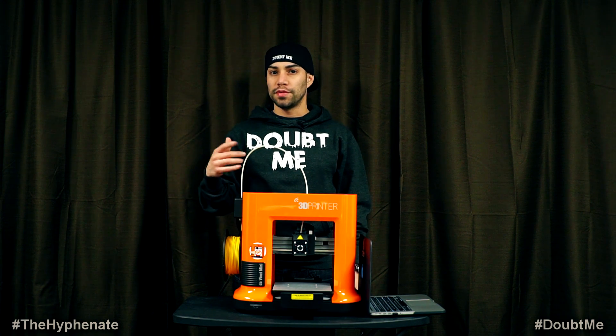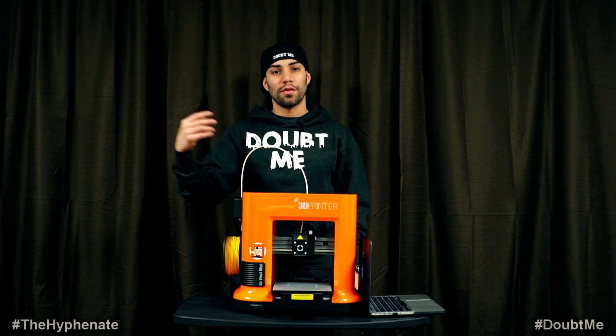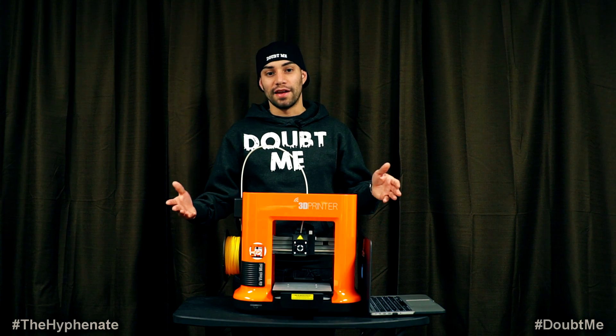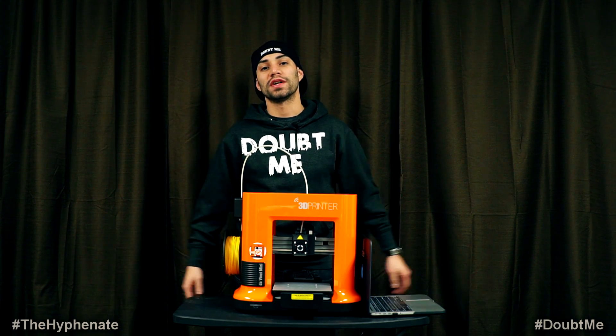Finally we were like, oh snap, maybe we have to register our device. So we registered it and right away a downloadable XYZ Wear email came in. So do that — if you buy this printer make sure you register and then you'll be sent the XYZ Wear software.